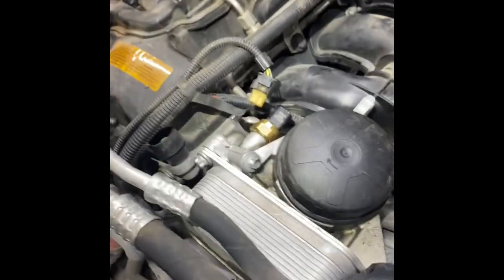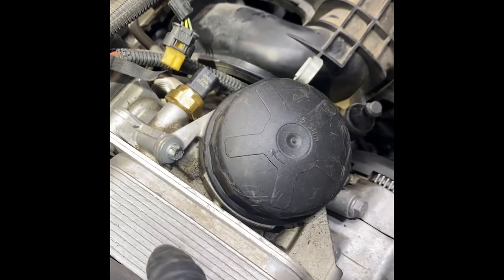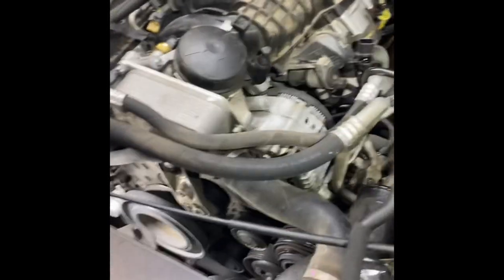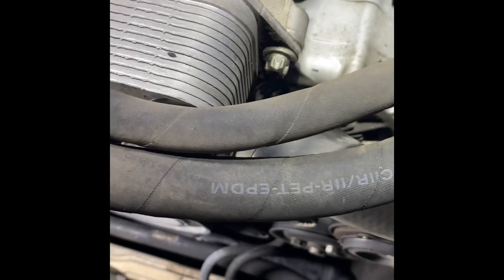I'm going to grab my oil filter wrench and loosen this filter — that's going to let the oil drain down into the engine. That way when I remove the oil filter housing I don't have oil going everywhere. I've also got my drain pan under there and I'm going to go ahead and disconnect this upper radiator hose and let the coolant drain down.